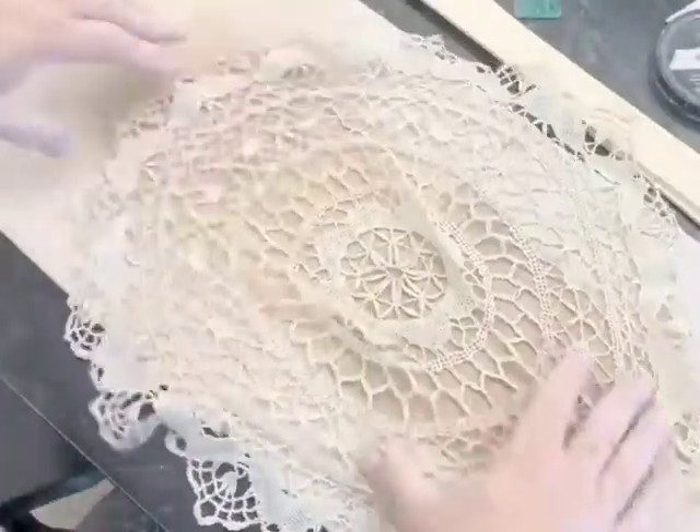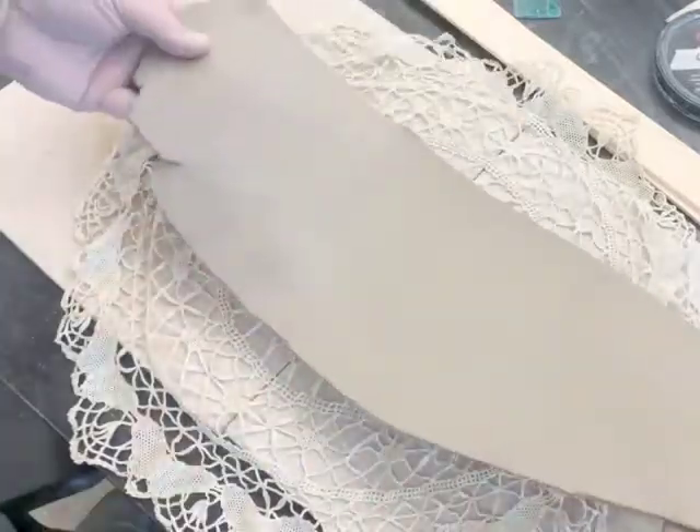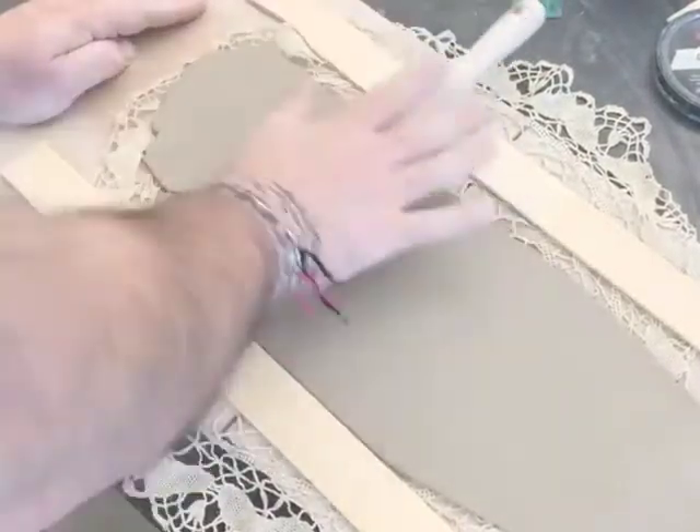I'm also going to make a little trip to visit my texture library. Here I have a doily, and I'm going to impress this into one side of the slab. It's easiest when something is a slab to impress a texture in it. It's a lot more difficult if you've already made it into a mug.